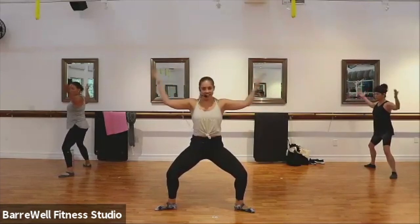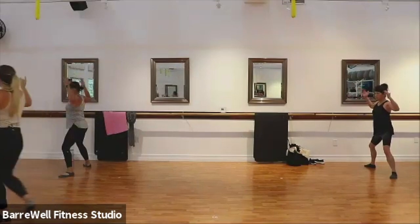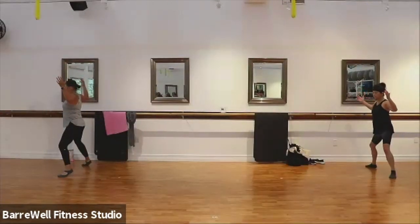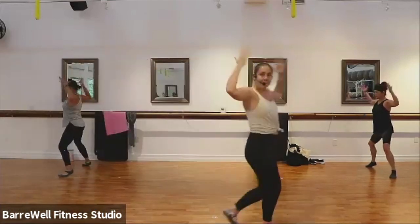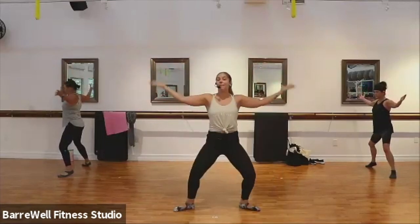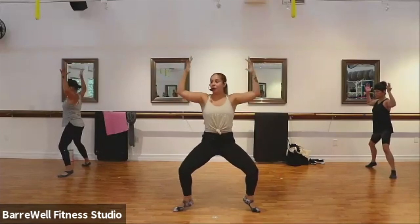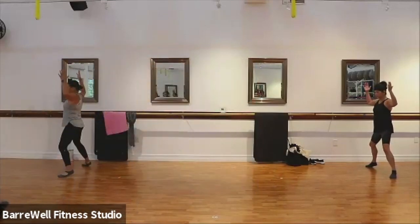Good. Now if at any point you want to add advancement, I want you to lift those heels off the ground for a little balance challenge. Yes, good. That's it. Just four more here. You're gonna hold the arms bent and just pulse them up to the sky. Pulse it up, up. If the arms or the heels at any point start to become too much, drop those heels. For four, three, two. Nice, good.